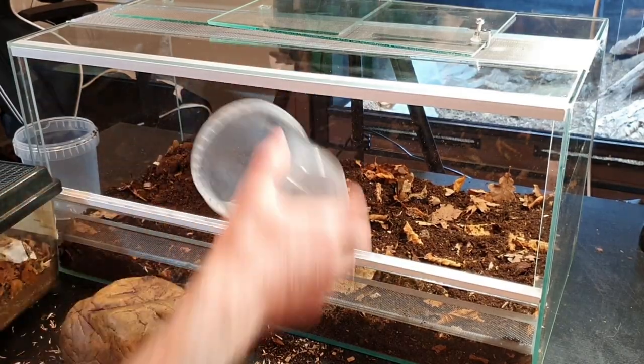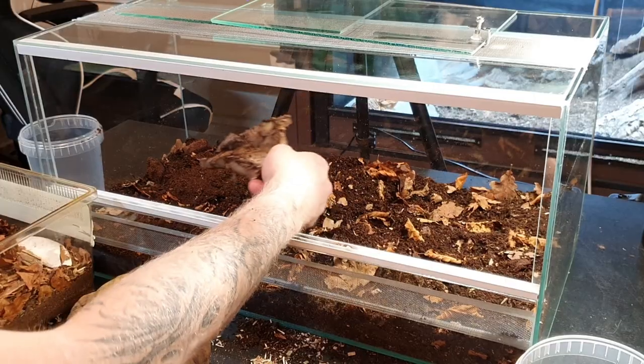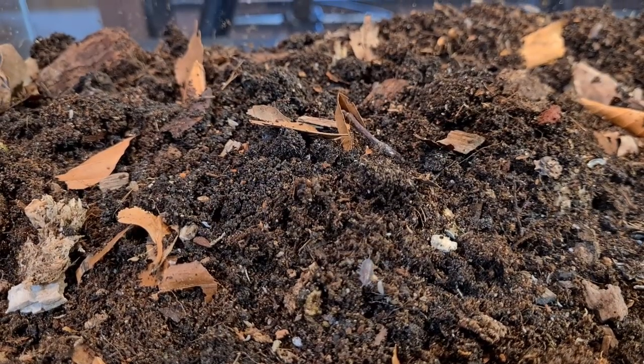Before adding the moist hide, we're going to add the cleanup crew, which is dwarf white isopods — I'm going to pour them in below where the moist hide is going to be. I also have some isopods I caught out in Sweden; I really don't know what they are. If you add isopods from outside, you want to isolate them in a container for a long time and feed them to get everything out of their system before including them in an enclosure with a reptile.